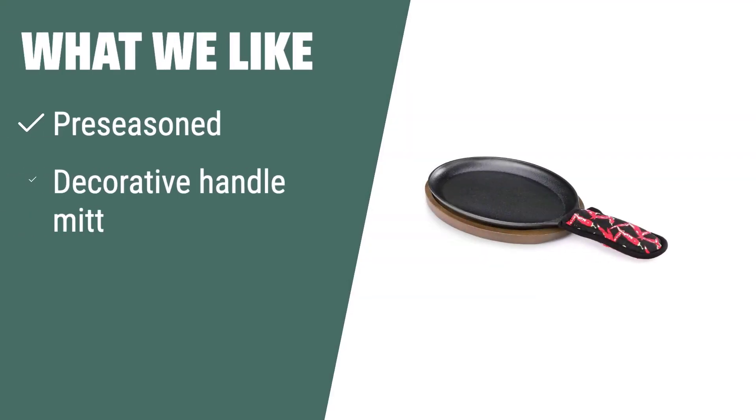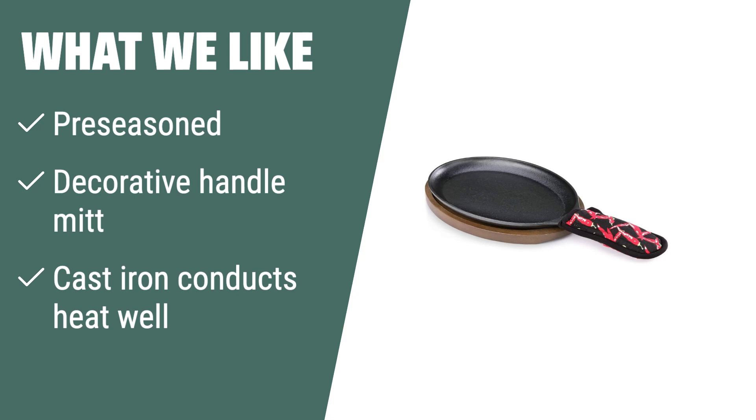What we like: If you're looking for a fajita pan that is pre-seasoned and comes with a decorative handle mitt for added safety, the first option is ideal. It conducts heat well, ensuring even cooking for delicious fajitas. Perfect for those who prioritize safety and convenience.